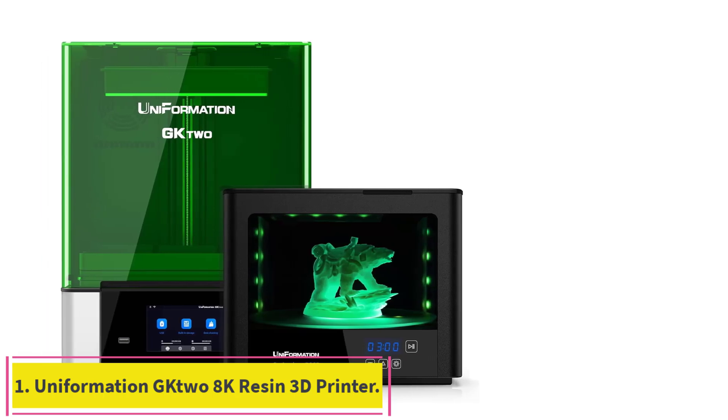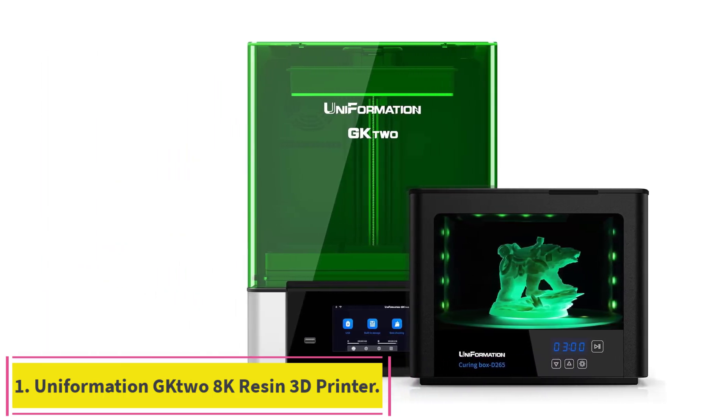Starting at number 1: the Uniformation G-8K Resin 3D Printer.